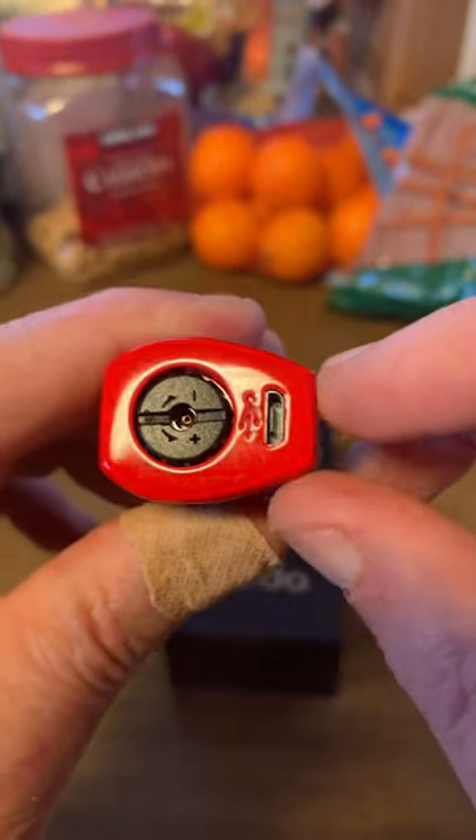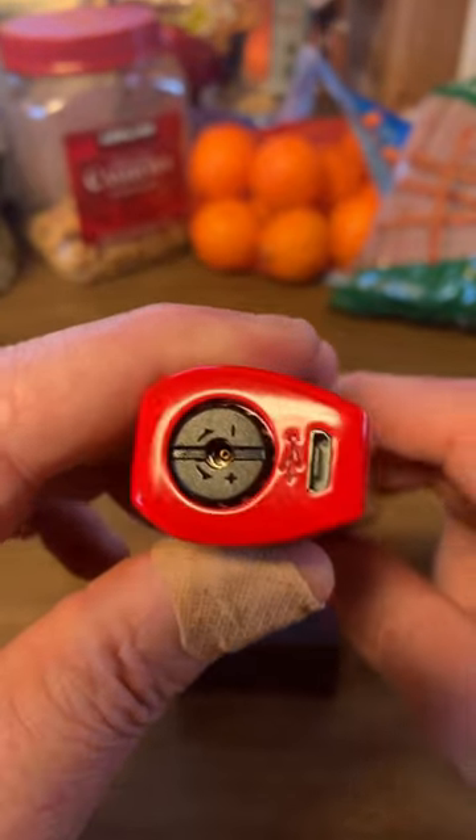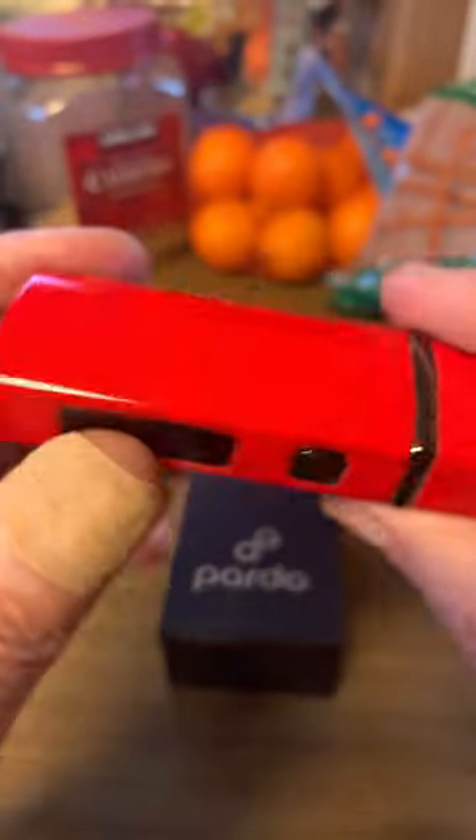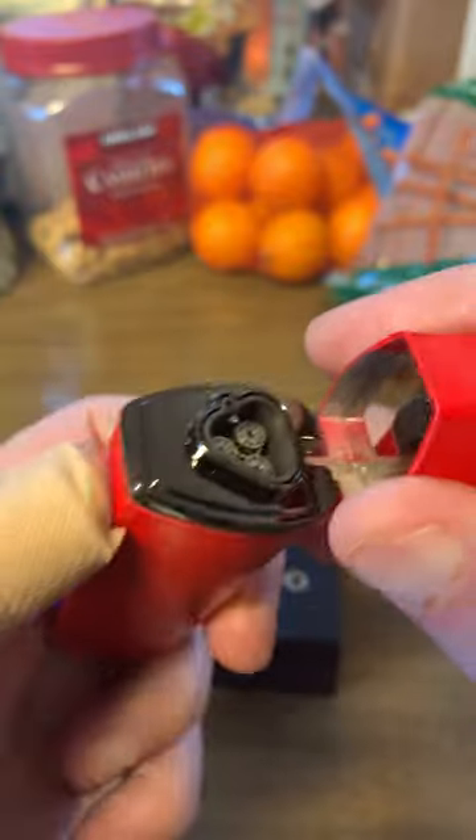This is USB to mini USB. Here's your plus and minus on your gas adjustment — you can adjust the flame from there. Pretty sturdy little outfit. You can get these for 23 bucks on Amazon.